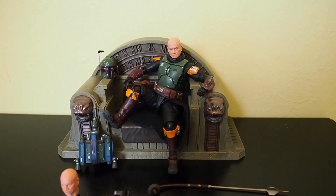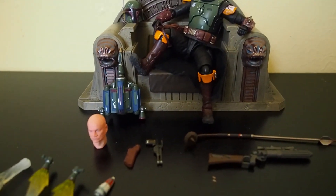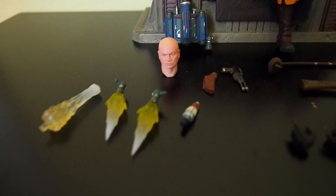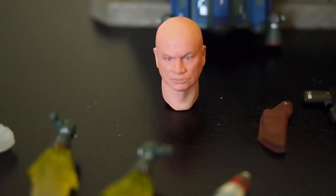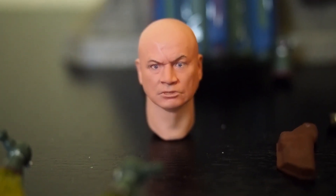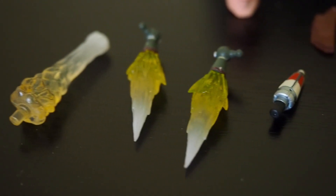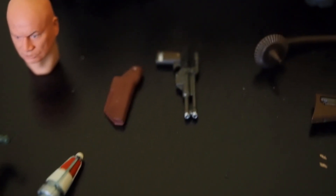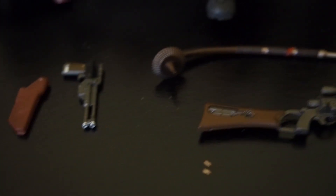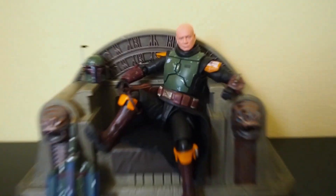Here's everything outside of the packaging. You can see Boba Fett on the throne, the helmet, the head sculpt, and the backpack. As far as the rest of the accessories: there's a second head sculpt, firing effect pieces, a booster, another rocket, a pistol and holster, his staff, his rifle, and extra hands. That's quite a lot for this set.